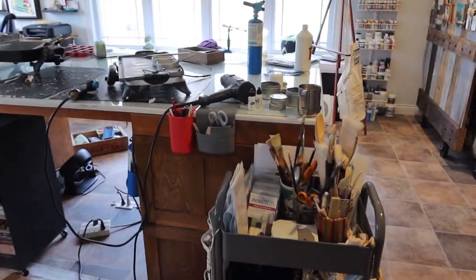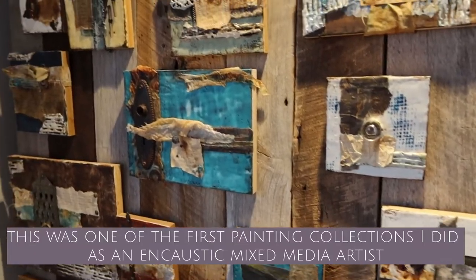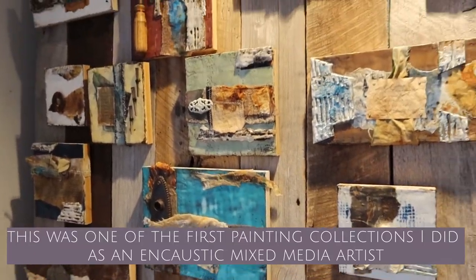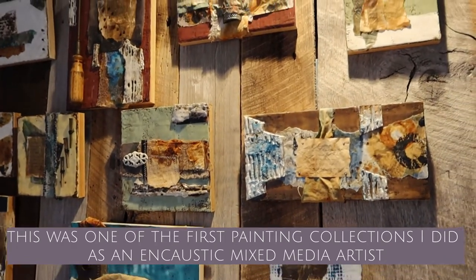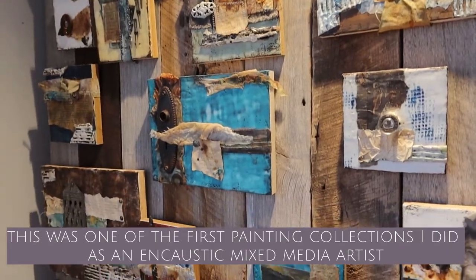Welcome back to another week in the studio. Starting on week nine of painting your view. This week's painting is a little bit different than what I've been doing, as it is not a nature one. I'm kind of excited about that — going back to my roots a little bit and doing a more rustic vintage vibe with this one.